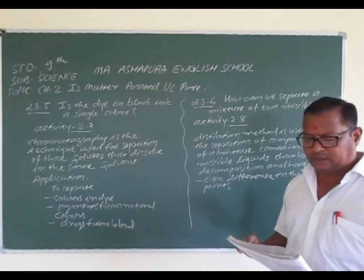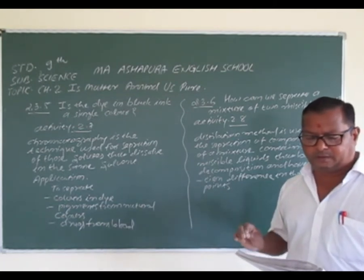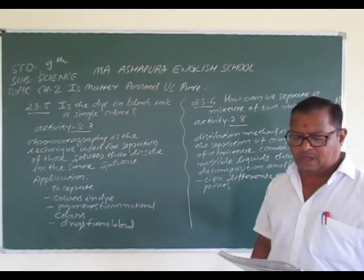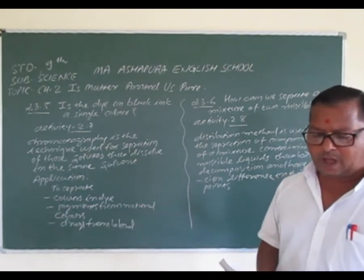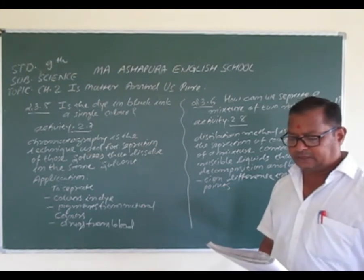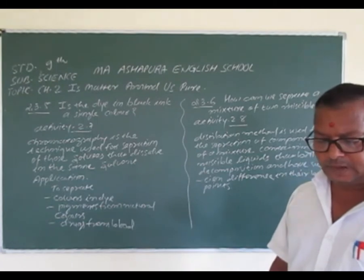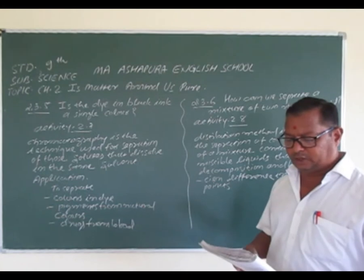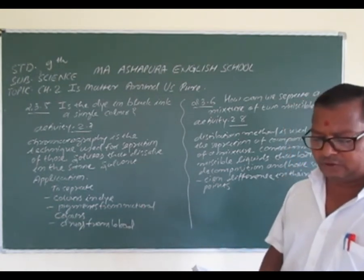Put a small drop of water-soluble ink. Fountain pen या sketch pen लेते हुए आपको एक small drop of ink डालना है at the center of the line and let it dry. Lower the filter paper into a jar, glass, beaker, or test tube containing water, so that the drop of ink on the paper is just above the water level as shown in the figure.